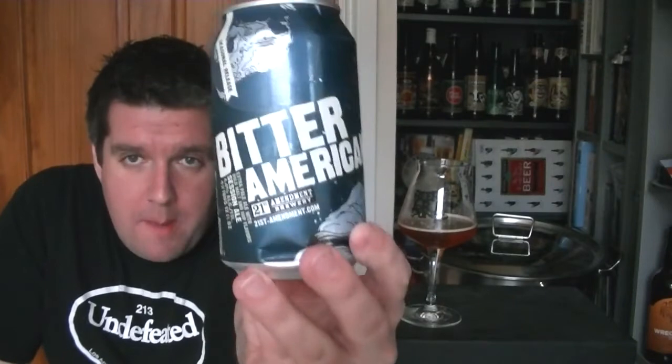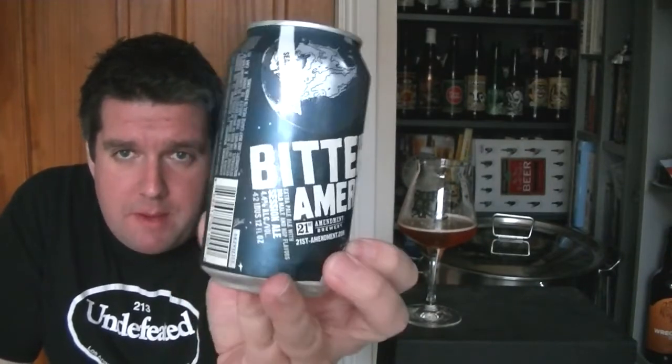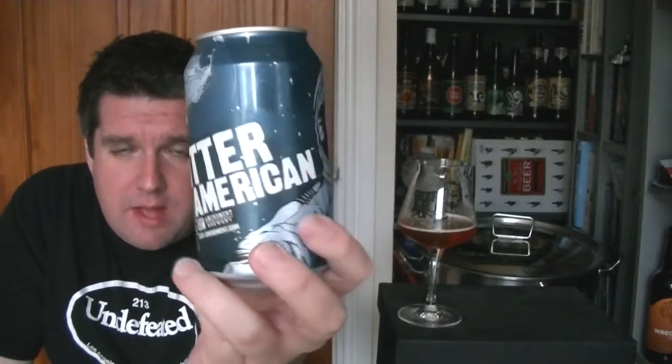So that is a can of Bitter American Session Ale from the 21st Amendment Brewery in San Francisco, California. 4.4% ABV. Wow — it hasn't let me down. That's really hitting that sweet spot. Anyway, I'm Rob from Hopzine.com. I'll see you next time. Cheers.